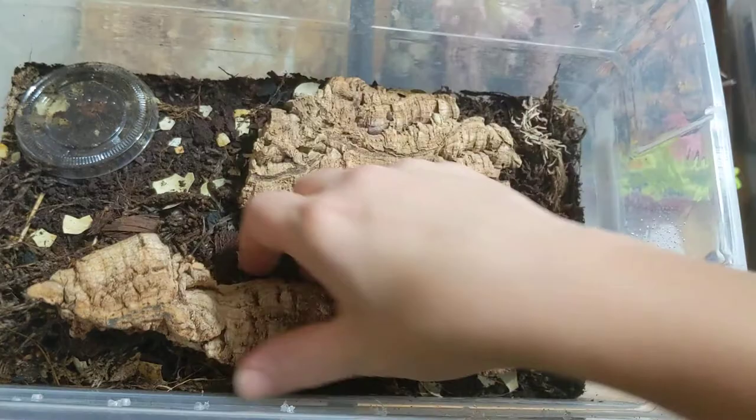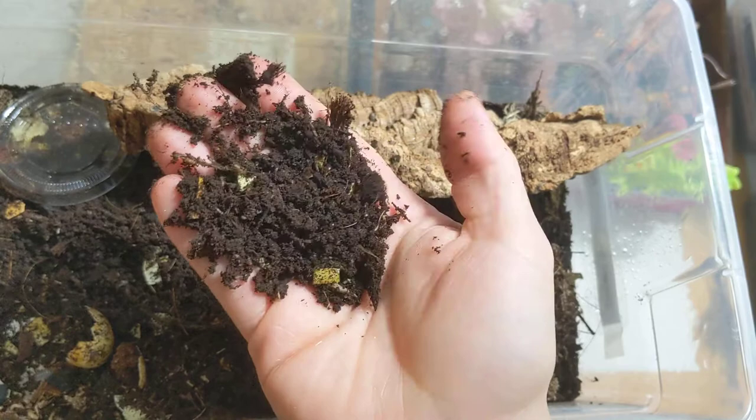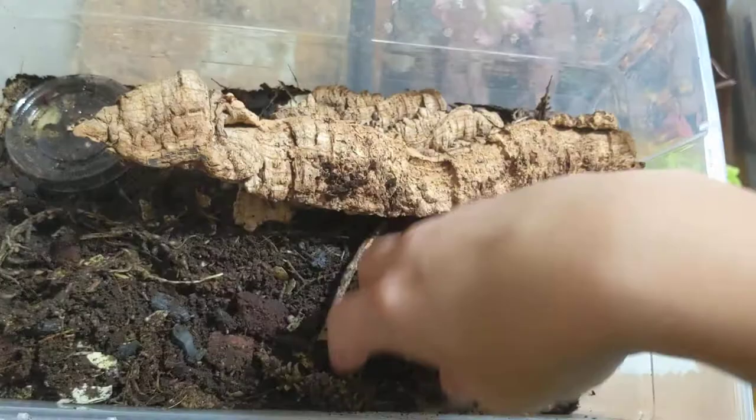This is my hot shot bioactive shot. This actually mostly has the dwarf isopods — I don't know if you can see them running in there. They almost look like springtails. Those are really good for bioactive tanks. I use this in my frog terrariums; the frogs seem to eat them up pretty quick too.